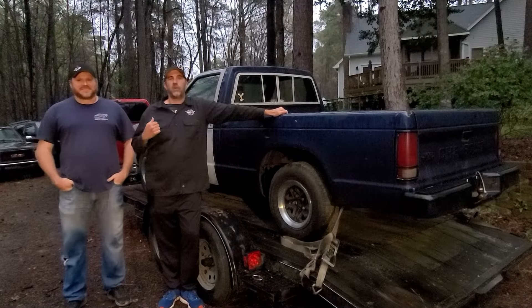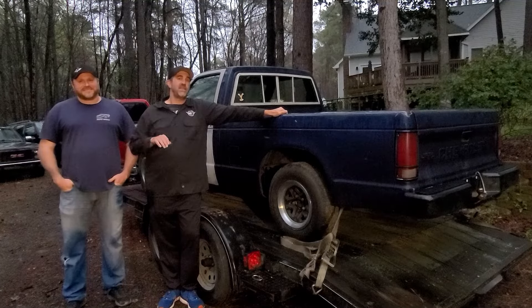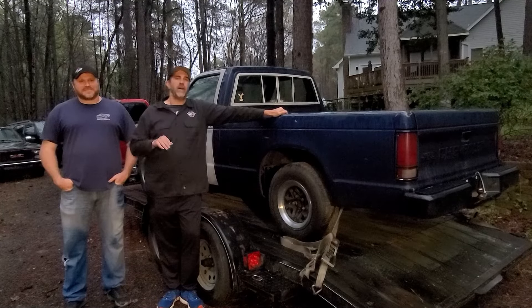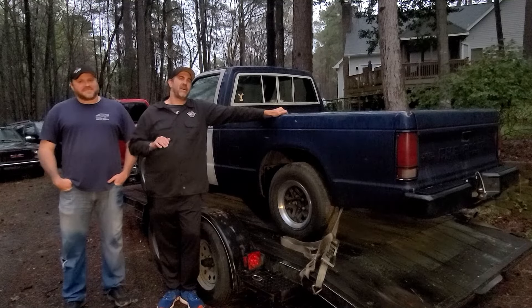Hey guys, I'm Brian Shuck with my co-host Joel Lickness and this is the Midnight Mechanic $500 challenge. What this is: we take $500, go find a vehicle, budget another $500 to get it roadworthy, and then in the end we try to sell it and make at least a $500 profit.